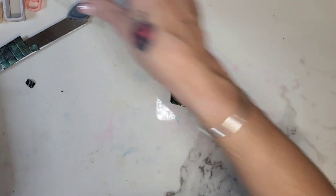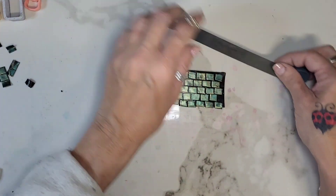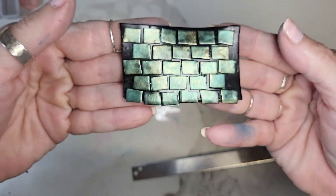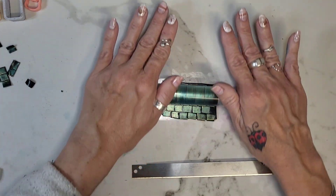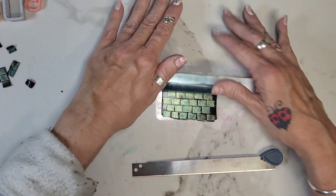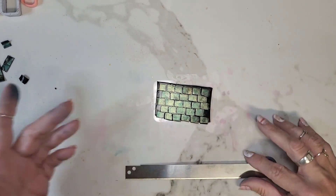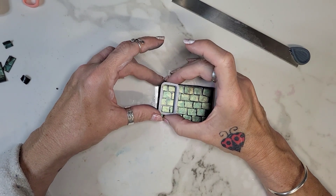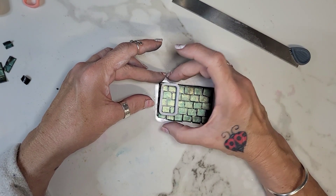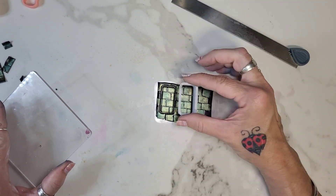Sorry guys, let me move this a little closer. Let's see how that looks. I'm just going to roll it really lightly just to make sure everything is on there. I don't really want to distort it, and I don't mind the raisedness because I am going to resin it. So I'm just going to cut out some shapes — my handy dandy rectangle here. My table is so stained from alcohol inks because that's literally all that I do.